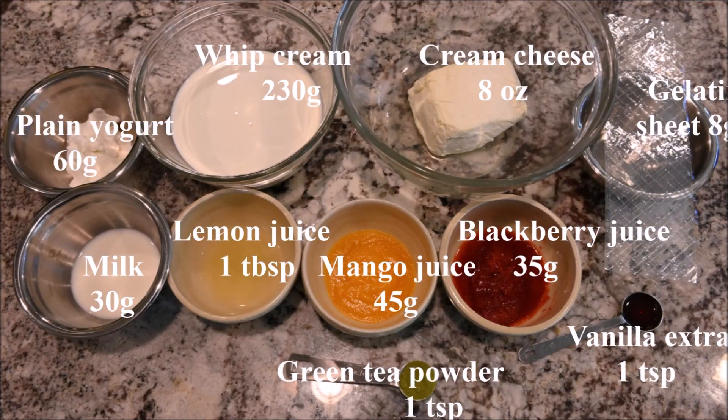The ingredients you need for the cheesecake mixture are plain yogurt, whipped cream, cream cheese, gelatin sheet, milk, lemon juice, mango juice, blackberry juice, vanilla extract, and green tea powder.